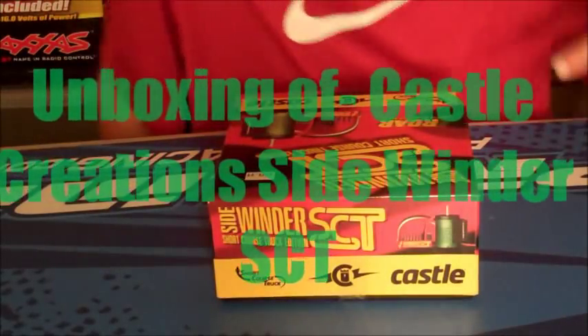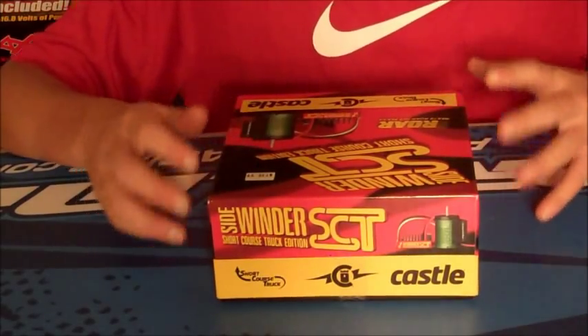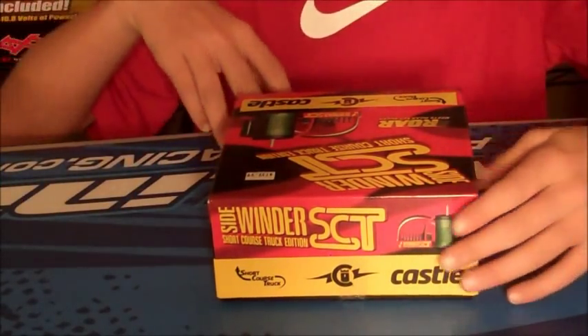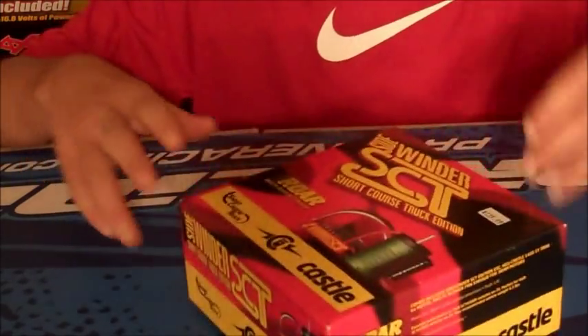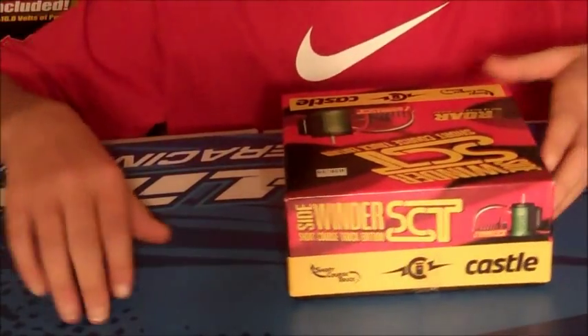Hey guys, what's going on? This is Parker from the RC Network, and yesterday I went to the hobby shop and I picked up the Castle Creations Sidewinder SCT, and today I'm going to unbox this for you.